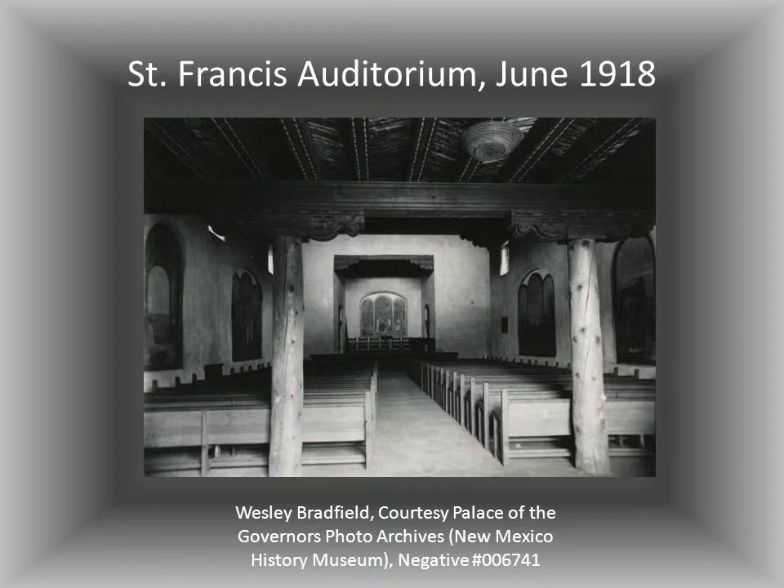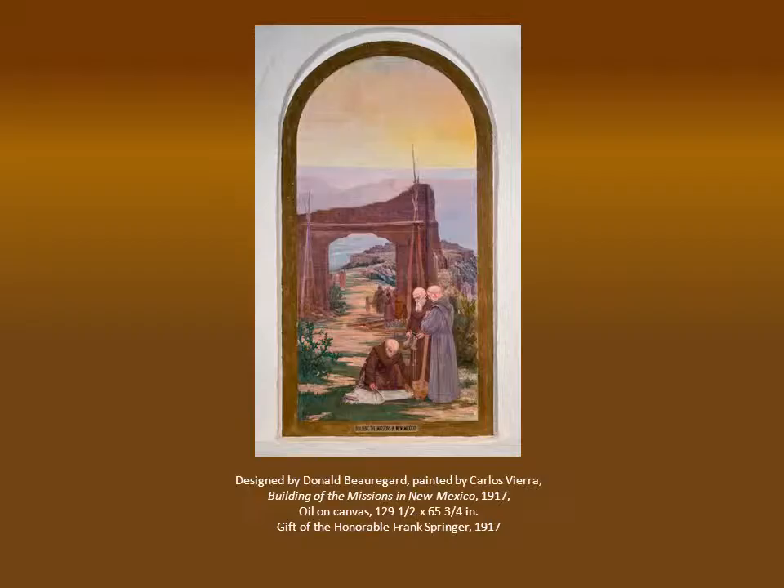Musical performances have always been important here, and today we have Santa Fe's prestigious chamber music festival. I hadn't realized that this town's full name was the Via Real de Santa Fe de San Francisco, and that the monks of the order founded by St. Francis came with the Spanish conquistadors to the Southwest 80 years before the Pilgrims landed. This is the story the murals tell.